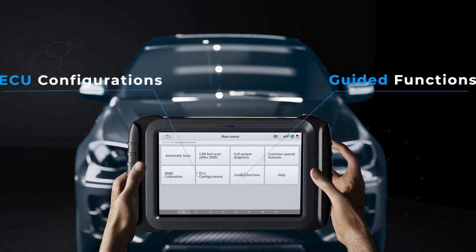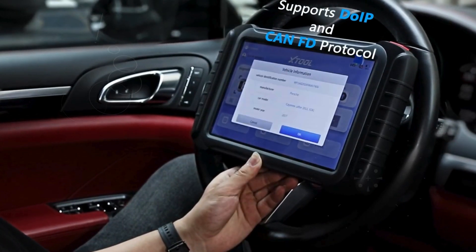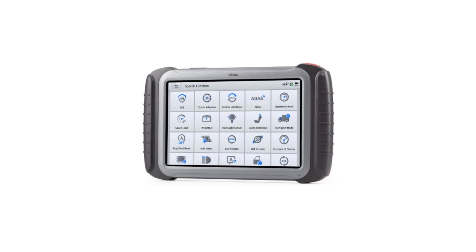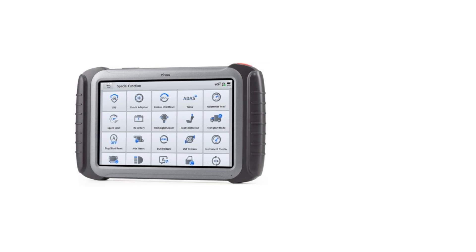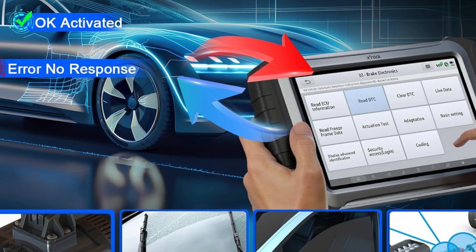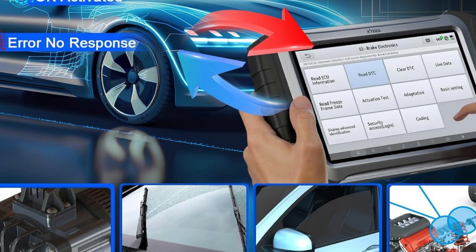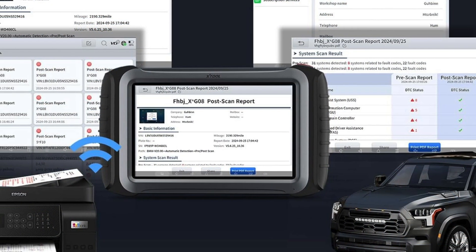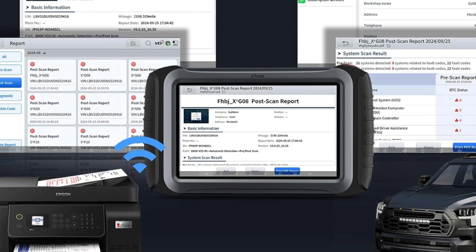Whether you're performing crucial reset services like BMS, SAS, or DTC clearing, or using the one-click auto VIN detection feature, the Stull IP919 Pro is designed to impress. With support for over 100,000 vehicle models, it's the best scan tool for ECU programming and everything in between, making it an indispensable asset for every technician's toolkit. Experience the future of automotive diagnostics today with XTOOL.